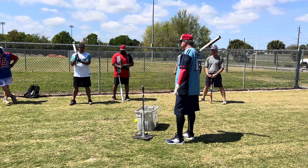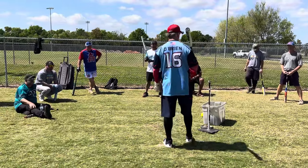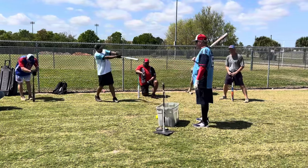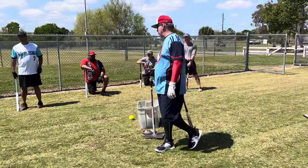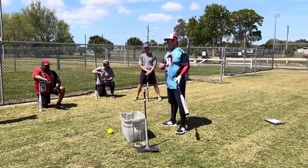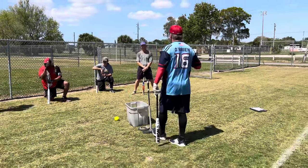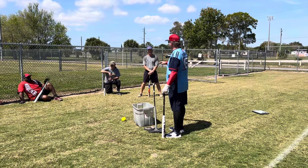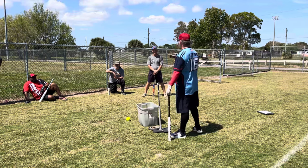We're going to get a little more technical and get into some of the stuff we just talked about in swing essentials — the gotta-habits, the fundamentals of a good swing. We're going to break it down a little more. Starting from the ground, because we get our energy from the ground. This session is called Less-More-Less: less with the feet, more with the hips, and less with the hands.